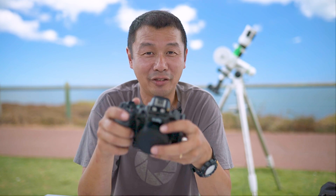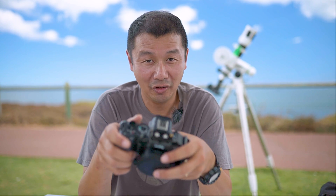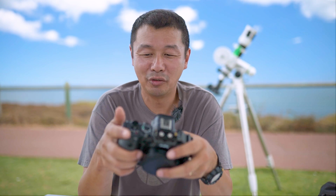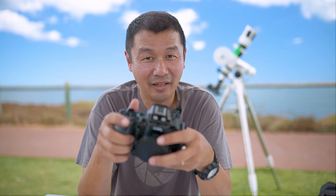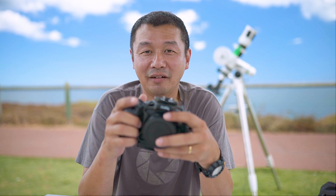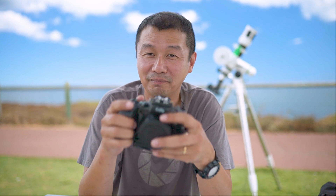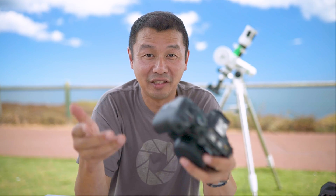A few things I'm not quite happy with — which might be user error — is that it has sometimes swapped over to auto ISO when I'm shooting full manual and want to set everything manually. It could be that I've knocked the dial; I should probably use the lock button. Also, with object tracking off, the autofocus has sometimes grabbed onto something other than my intended focus point, though it may be within the same focal plane.